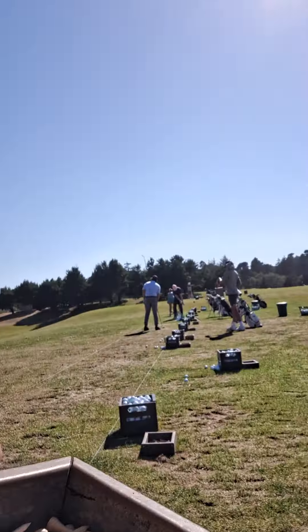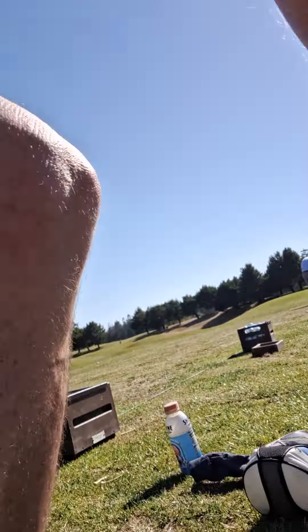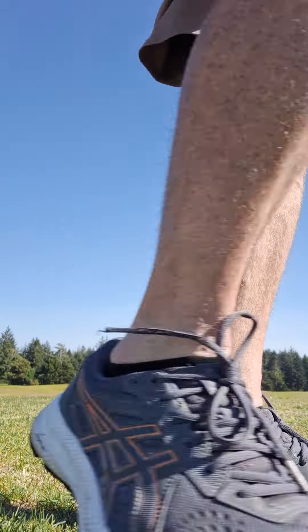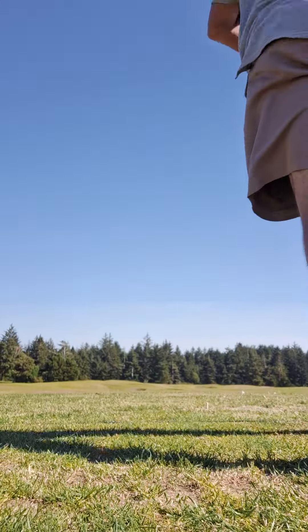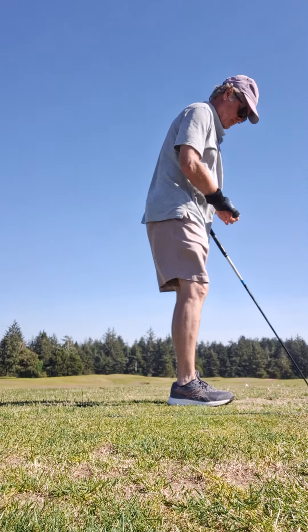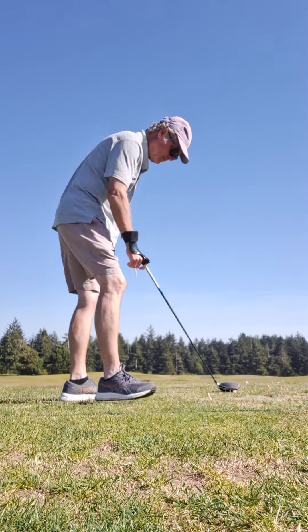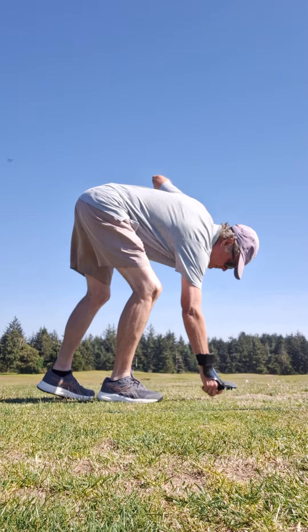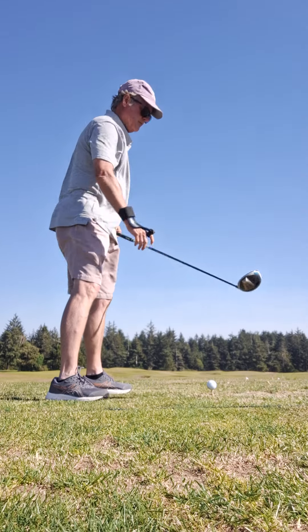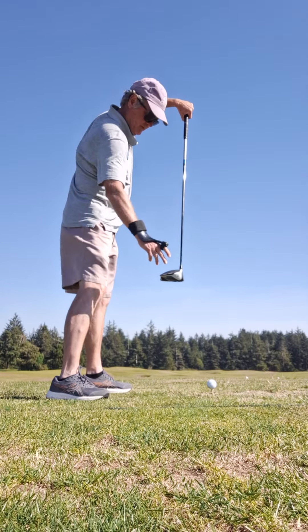That's the center of mass of the club. My head, my body. Don't complicate the issue. That's the center of mass.